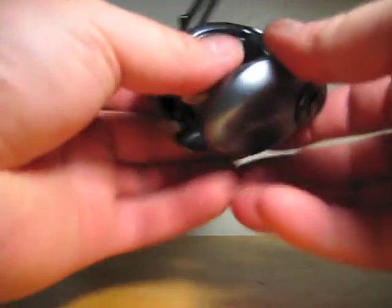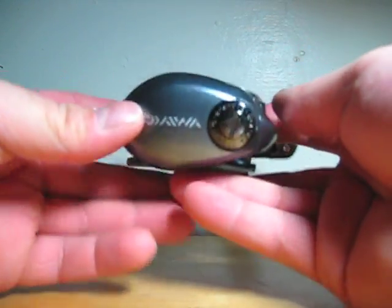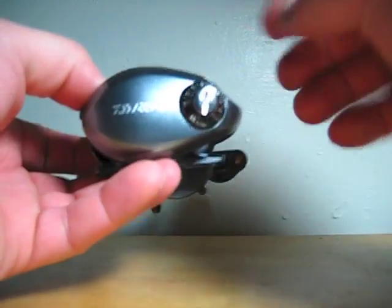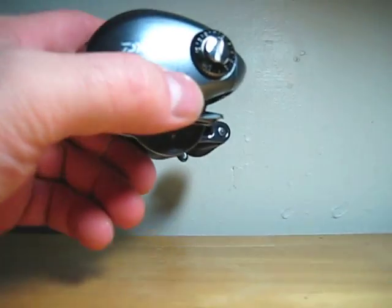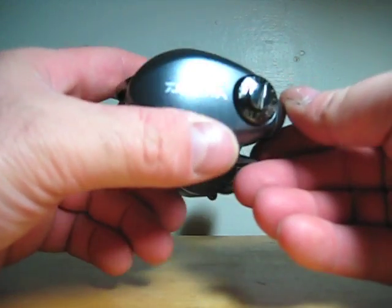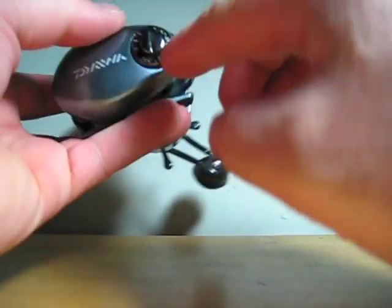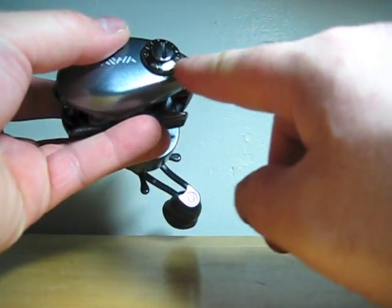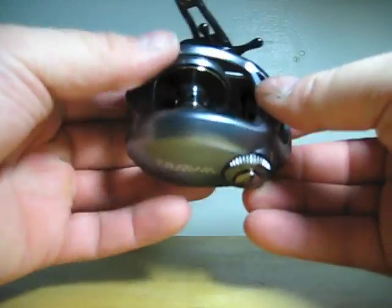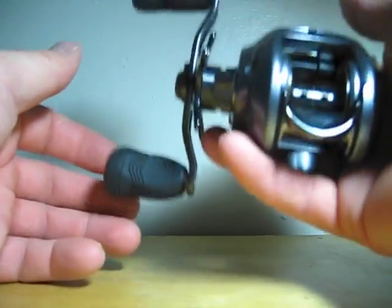So let's do the reel. Here it is, just out of the box. It looks really good. It's got a nice gunmetal gray color with a nice sparkle, that nice glitter. It's got nice chrome accents on the drag. Just a nice looking reel, and it feels really light. It says it's eight ounces, but it feels really light.